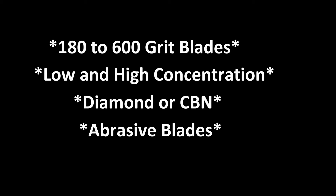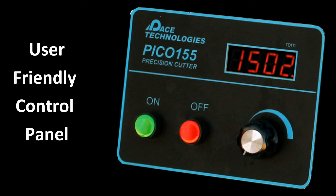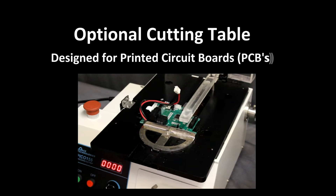Although less common, silicon carbide and aluminum oxide abrasive blades can also be used on this saw. The Pico 155 is very easy to use with simple on/off buttons and a potentiometer for controlling the wheel speed. With the optional table feed attachment, samples such as printed circuit boards can be easily sectioned.